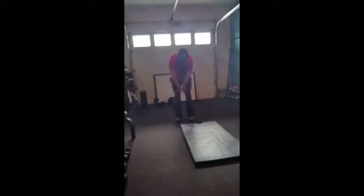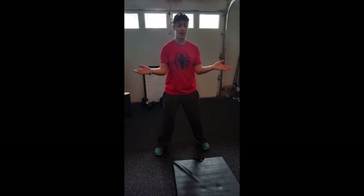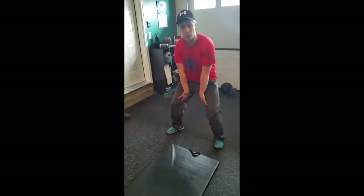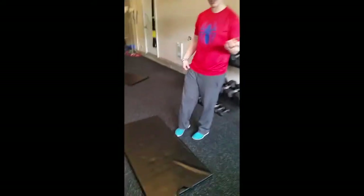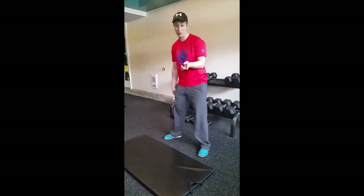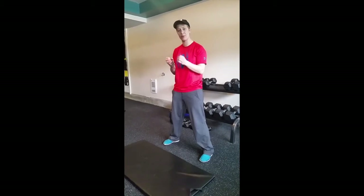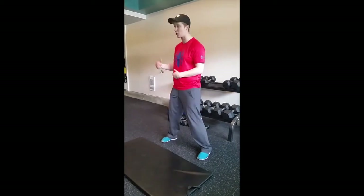Bootstraps are good for your quads, particularly your vastus medialis. This is a weak muscle in all people — all athletes, because everybody can be an athlete. That muscle is weak, and you usually see it when people squat as their knees come in because they don't have the VMO strength to drive their knees out as they come down. There are lots of exercises like Poliquin Step Ups — thanks to Charles Poliquin for those. Bootstraps don't necessarily isolate the VMO, but they make it burn. I like them after squats just to burn out my quads.